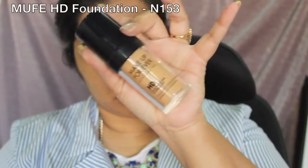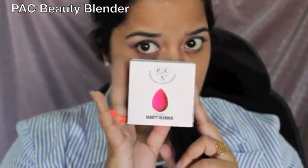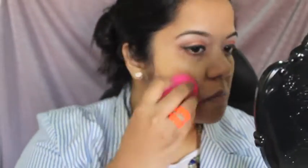Next I'll go in with my MAC concealer in the shade NC42, using it under my eyes and to cover up any other imperfections. For foundation, since it's a daytime look, I'm going in with my Makeup Forever HD Foundation and trying out this new beauty blender by MAC — I wet it and use it to buff the foundation all over my face.